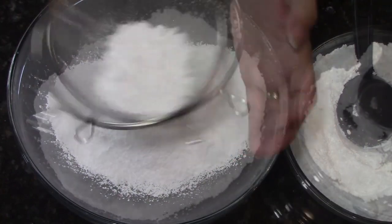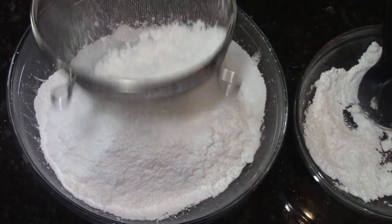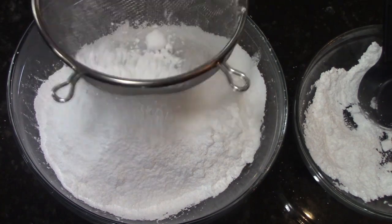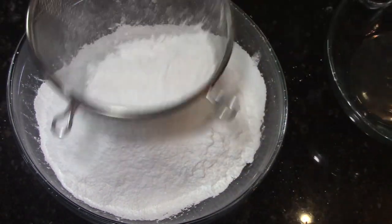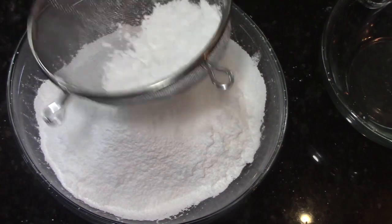We're using the gelatin, the cold water, the vanilla extract, light corn syrup or glucose, as well as glycerin, confectioner's sugar, and some vegetable shortening. The only one of these I can't find at my grocery store is the glycerin — I have to order that from Amazon, so I'll put that link down below. Everything else I can usually find at the grocery store.